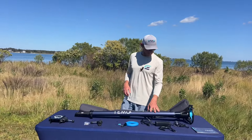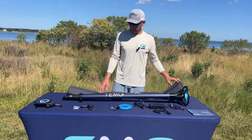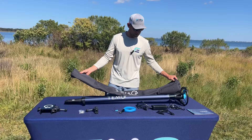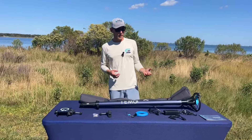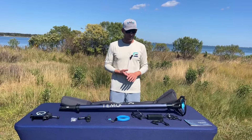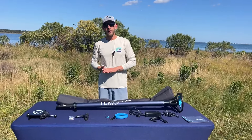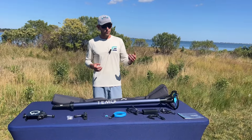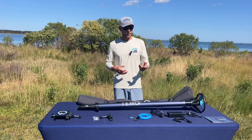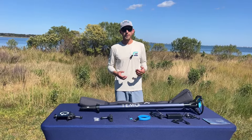We have the motor itself. It comes with a carry bag — the bag is padded at each end, which is nice. We have our AC charger; it comes with a US plug and a European plug, so it works with 110 and 220, either one. If you're a cruising sailor and you have European or American style plugs on your boat, you'll get both when you purchase the motor here in the States.